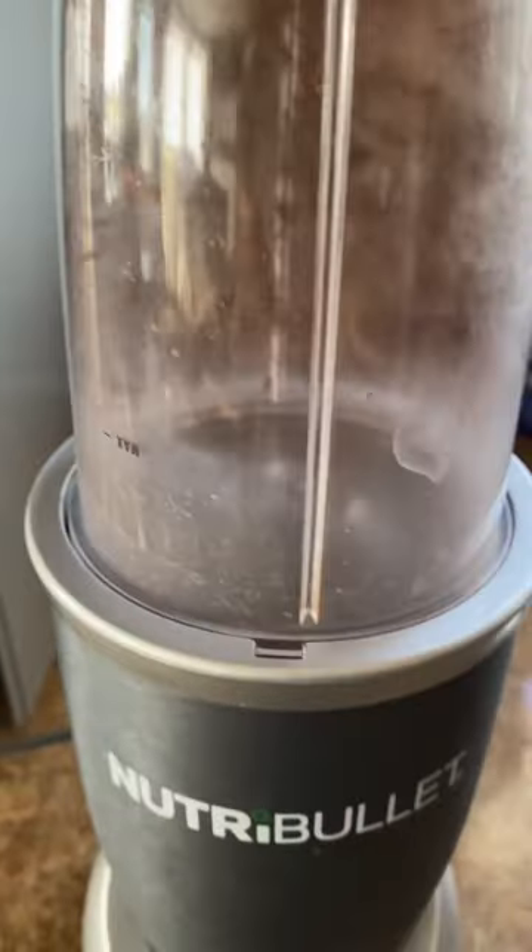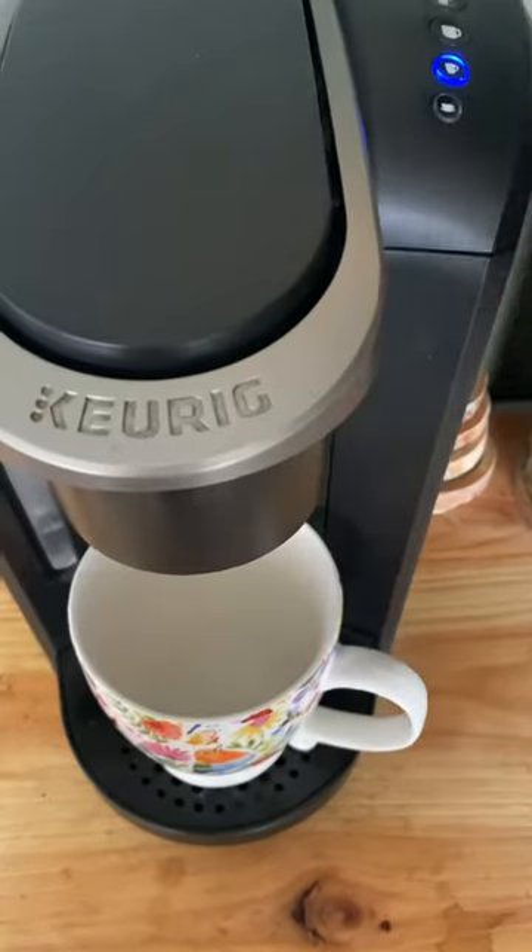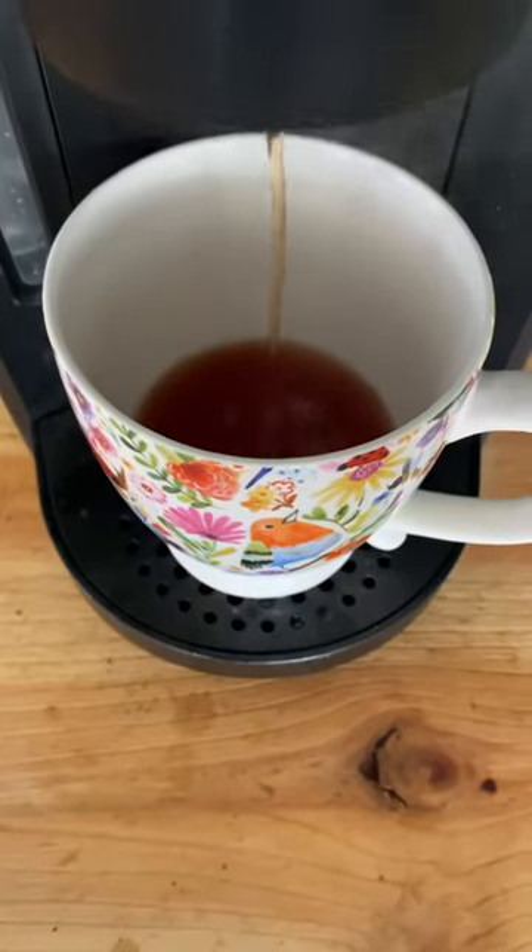I just have a little pod here, so what I'm gonna do is take a tablespoon and put that in there. It does kind of taste like coffee.